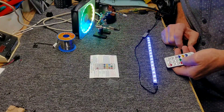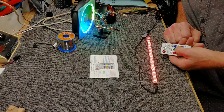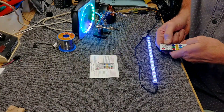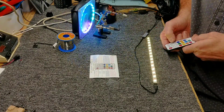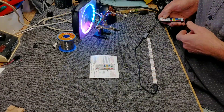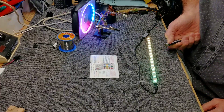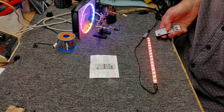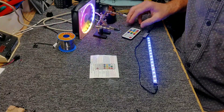We'll turn it back on. Now red is red, green is green, and blue is blue. And that's it. Turn it off, back on — now it's proper red, green, blue. Thank you very much.